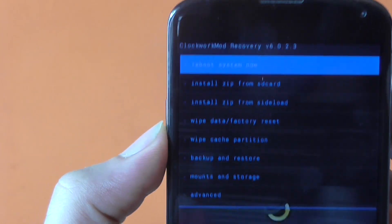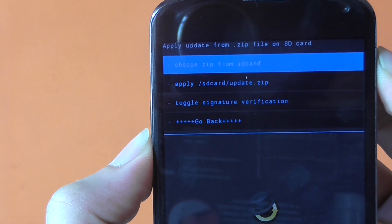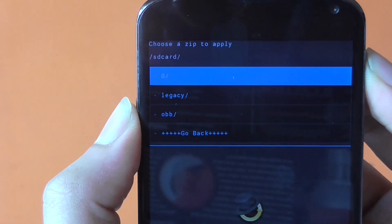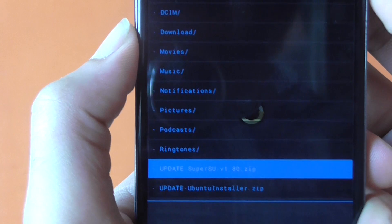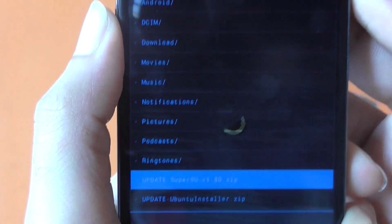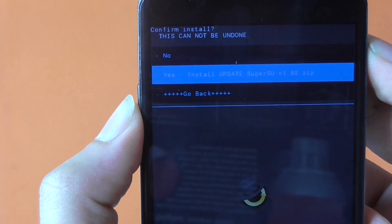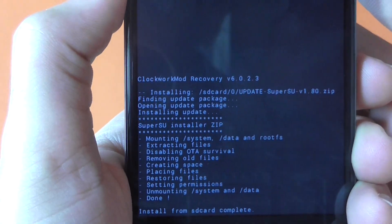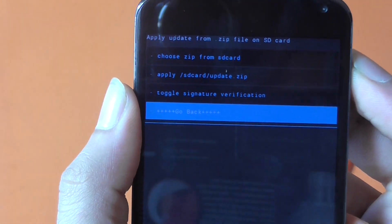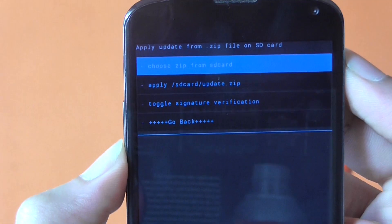Once you're in the custom recovery, choose the second option 'Install zip from SD card.' Use the volume down button to navigate there and hit the power button to confirm. Then choose the first option 'Choose from SD card (0/)' and navigate all the way down to the SuperSU file. Hit the power button to confirm, choose Yes, and hit the power button again. This is rooting your phone. Once done, go back and choose 'Install zip from SD card' again.